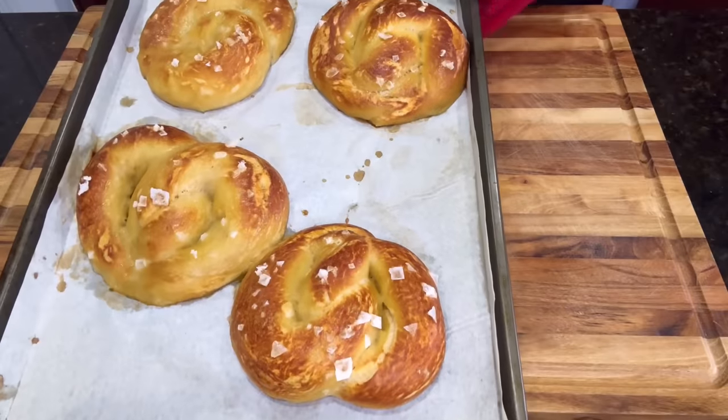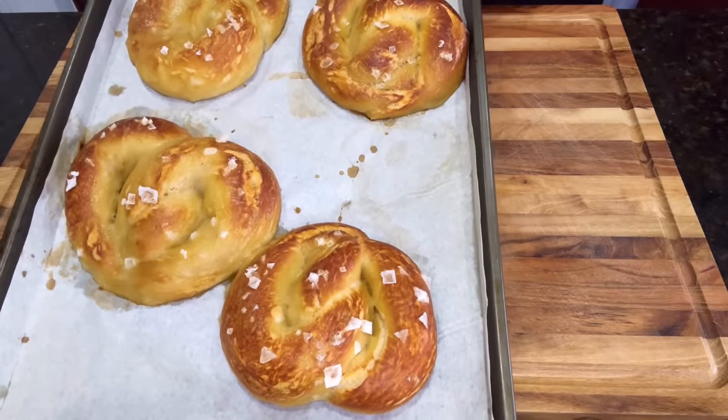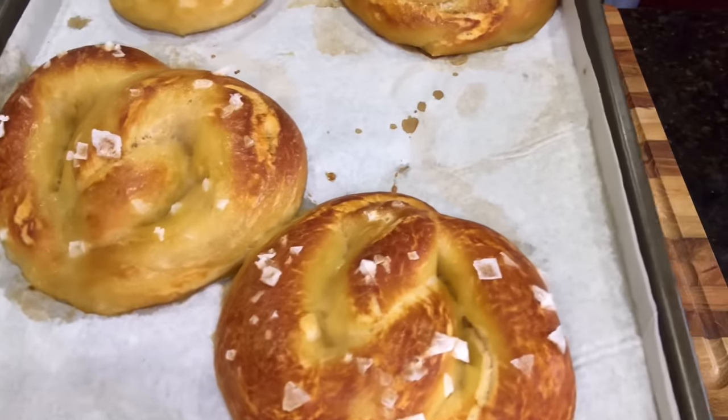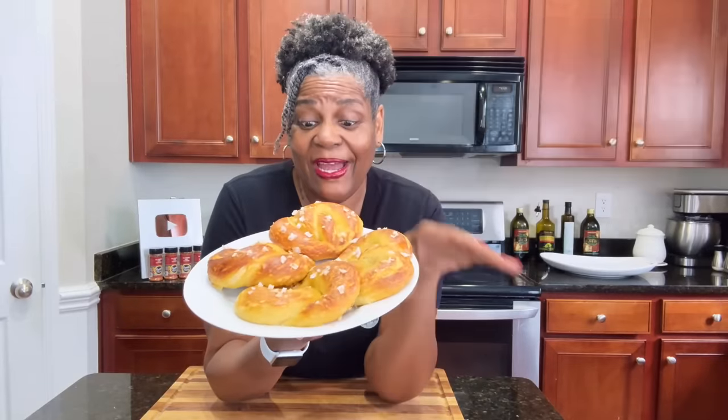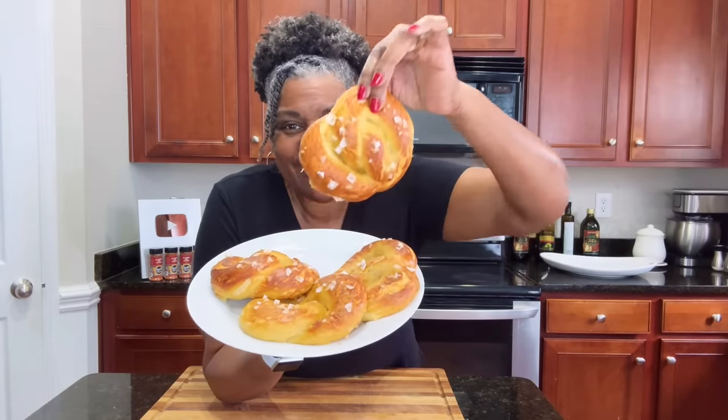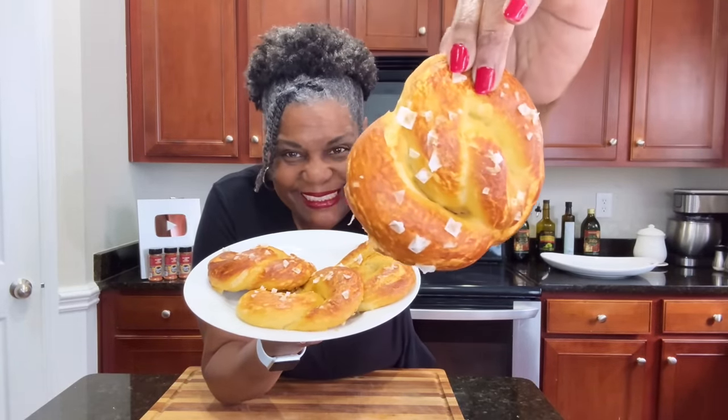They are out of the oven and they look amazing. Look at that, guys. Oh my goodness. Nice and hot soft pretzels — oh my goodness.